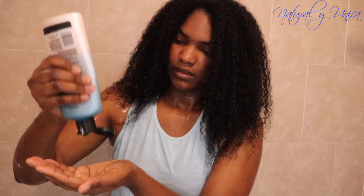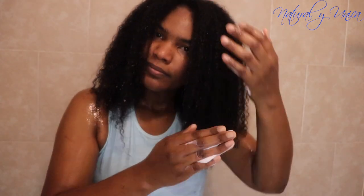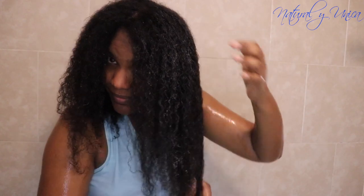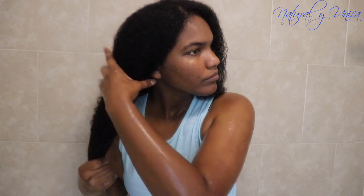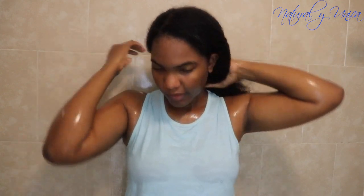Now I'm finished with the second round of conditioning, and I'm going to add a third application as a leave-in. Because once you step out of the shower without products, your hair can get dry very quickly and then you have to detangle all over again. So before stepping out of the shower, I always add all my products — leave-in conditioner and a little bit of coconut oil — to help manage and style my hair later.